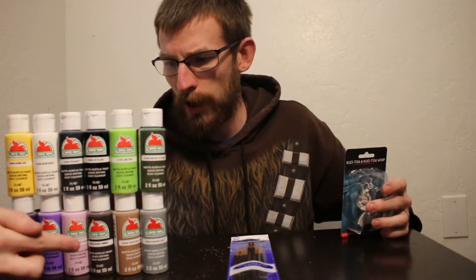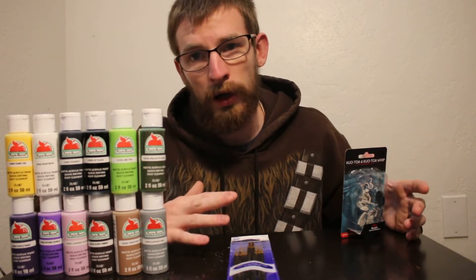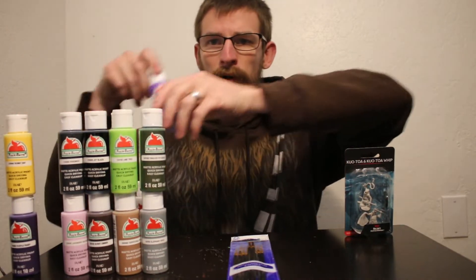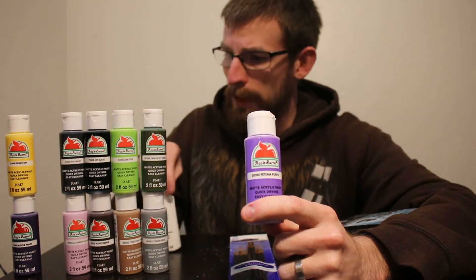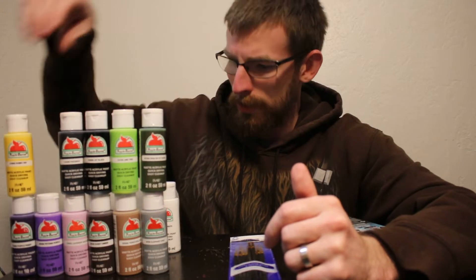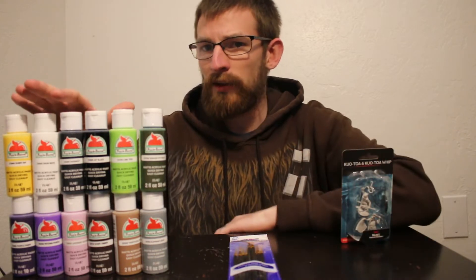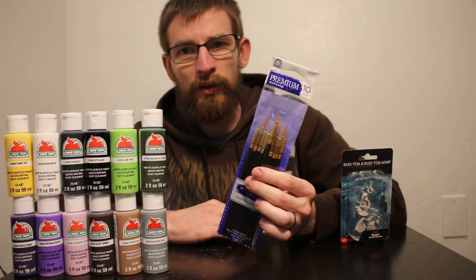I also got some browns for the whips and leather, plus a black and a white — which I think you should always get no matter what, because you can always mix them. For example, I probably could have just bought one purple and mixed it with the white and black to make lighter and darker shades, but I wanted all the different kinds to make it easier. These paints were 58 cents each, and the brushes were about four dollars and 57 cents altogether.